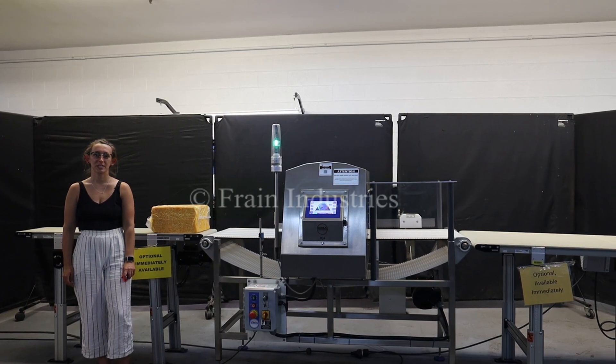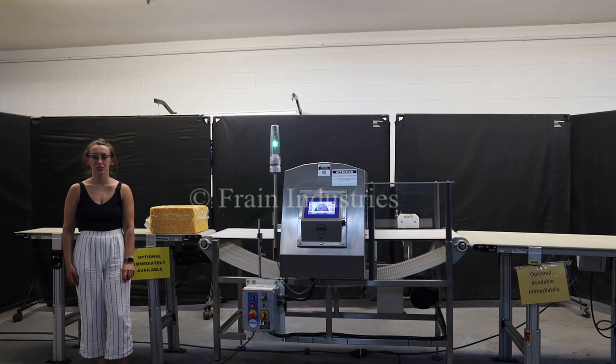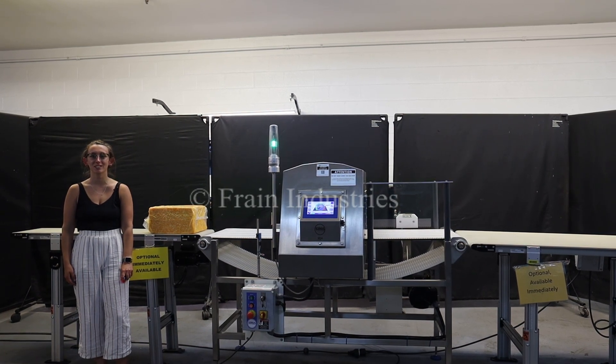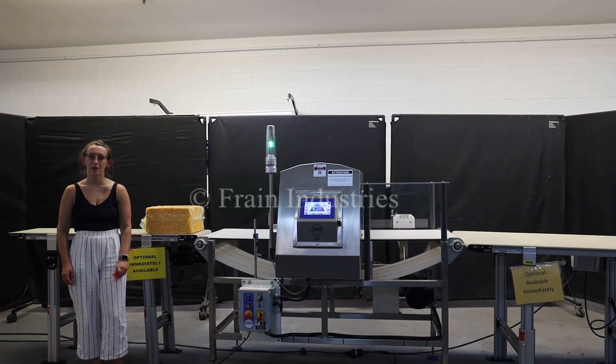Hi, I'm Melina with the Frame Group. Today I'll be cycling your Loma IQ4 metal detector integrated with optional in-feed and discharge conveyors. This machine is currently set to single phase 120 volts. We recommend reading the manual in its entirety before powering on the machine.